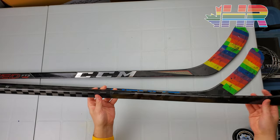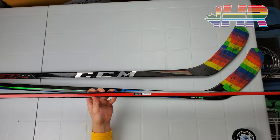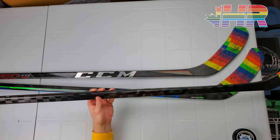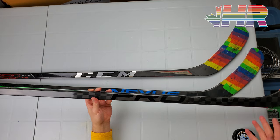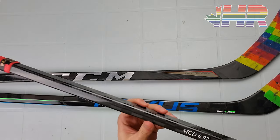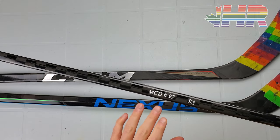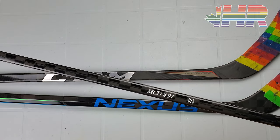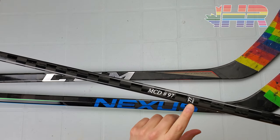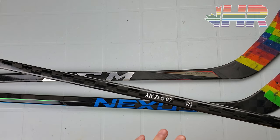A little bit of background on these sticks — obviously there are no graphics here, but the pro logo and the red line at the back look really clean and unique, kind of like an actual pro stock stick that isn't graphicked up. This specific one is McDavid 97, so this is Connor McDavid's actual pro curve — not the CCM McDavid retail version. It's 77 flex, 2020 is the year, and the 7 is the batch number.